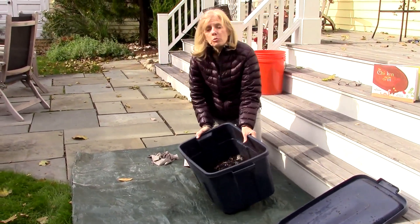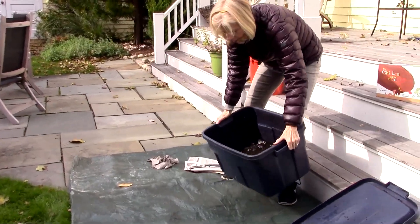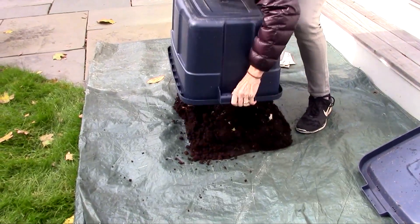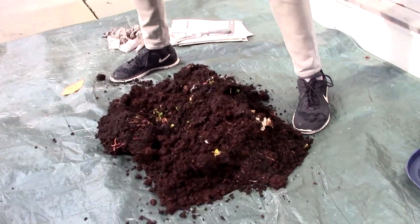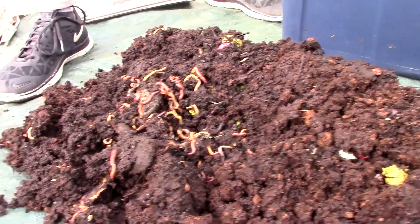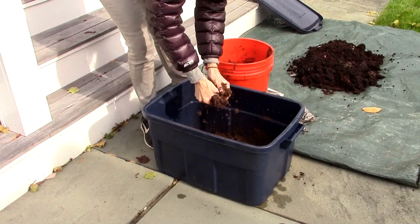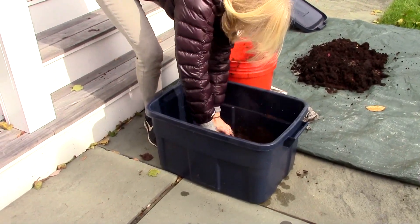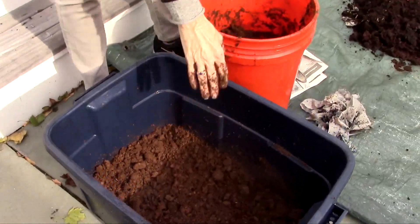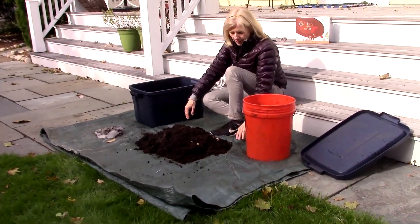So now I'm going to turn my worm bin over and then I'm going to take the castings out and leave the worms, put the worms back inside. You ready? Boom. Now when I lift this up, you're going to see all the worms right there. So I emptied everything out and now I'm just adding a little bit of peat moss back in here for them to have. But the rest of it is just going to be what they're producing. So a little peat moss in there. The worms don't like sunlight, so they dive down to the very bottom of the plastic mat.